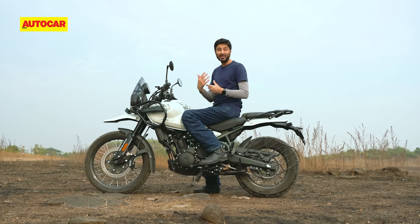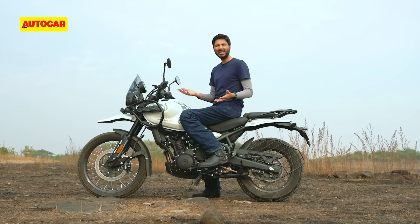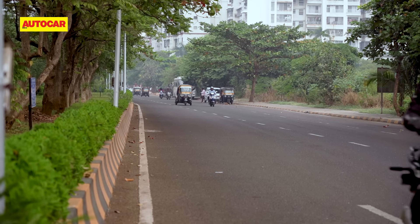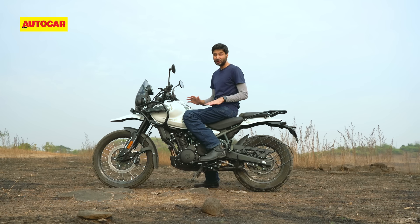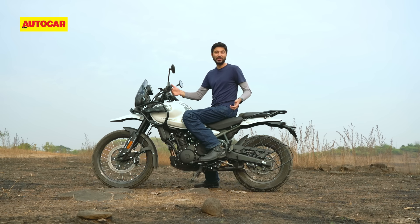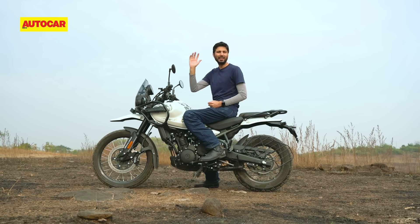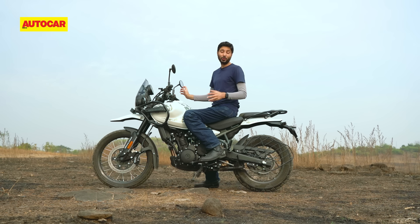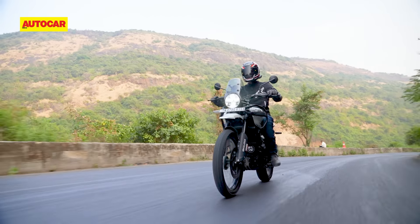My favourite aspect of commuting on this motorcycle is that rock-solid, unshakable feel. I have a 33km commute to work with some great roads and some terrible ones. On most motorcycles it usually takes me 50 to 55 minutes in the morning, but the Himalayan has cut that down to about 45 minutes — the speeds are more or less the same, I just don't have to slow down anymore. If I need to slow down, the brakes have enough performance to keep me safe. If I hit a big bump, the suspension and chassis can take it, and that fills you with confidence so you can keep your speed up and do so in complete comfort.